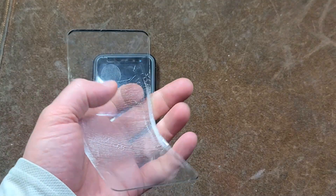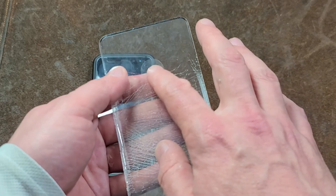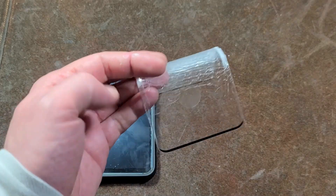The other issue is they advertise them as being bubble-free, and that's because they don't put glue anywhere on it except for a little bit around the edges and some on the fingerprint sensor, where it just doesn't work.